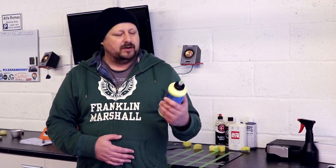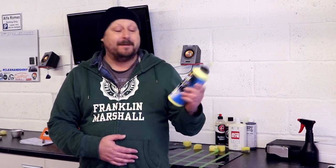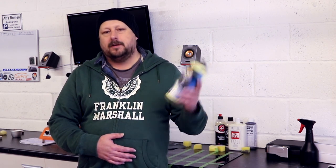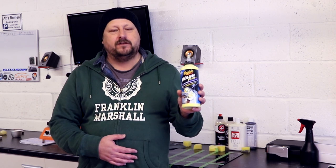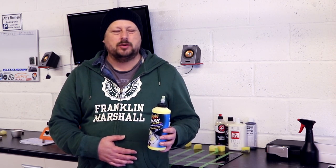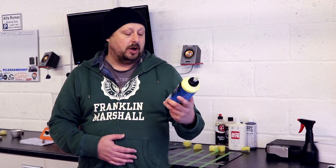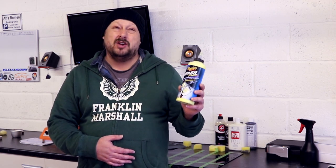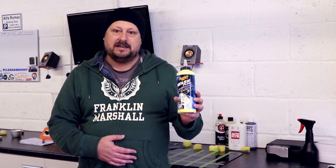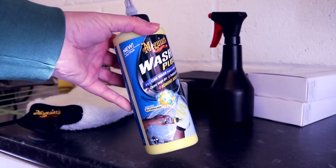Meguiar's Revolutionary Wash Plus — Shampoo and Abrasives in One. Let's start with the basics. You can pick this up at Halfords for 15 quid. You can order it online and it will cost you probably just in excess of 20, 22 quid with delivery on top. For that you get 709 millilitres of concentrated car shampoo and abrasives in one.